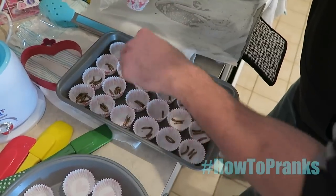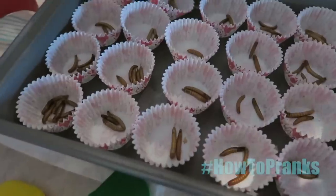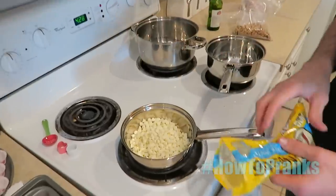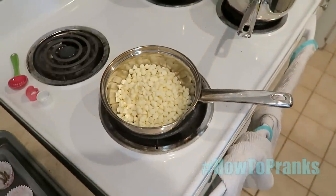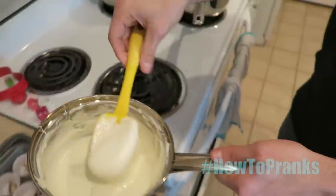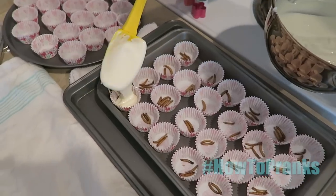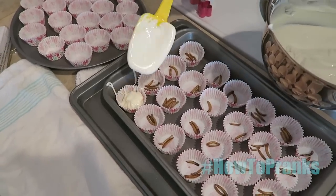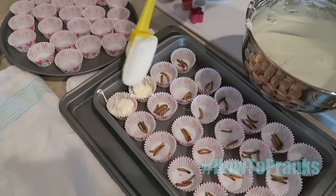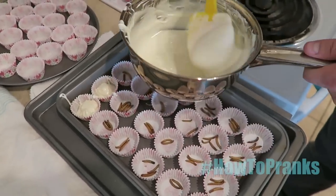I'm gonna take these mealworms and put them in little cupcake paper trays. I'm gonna pour chocolate inside — we're using white chocolate because it'll blend better with the mealworms since they're a lighter color. Just melt your white chocolate down and dump the mealworms right in. Fill each one of these cups up with white chocolate.